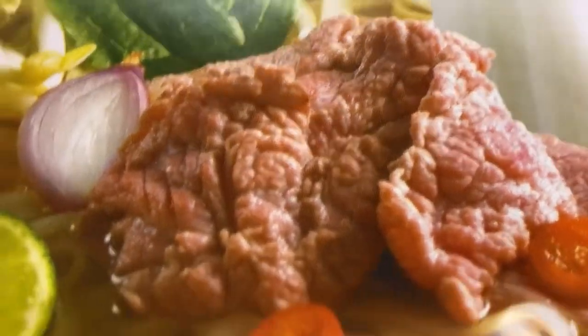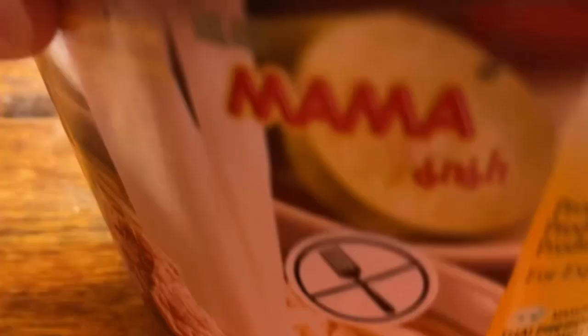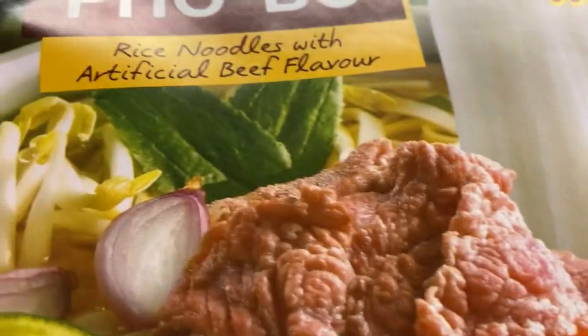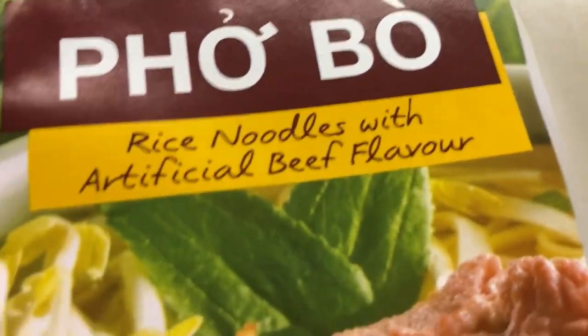There's a picture of what it looks like if you make it at home or get it at the restaurant. In my case I'm having it at home. This is a product of Thailand. It says 'no fork' on the packaging — and I actually have some chopsticks today.